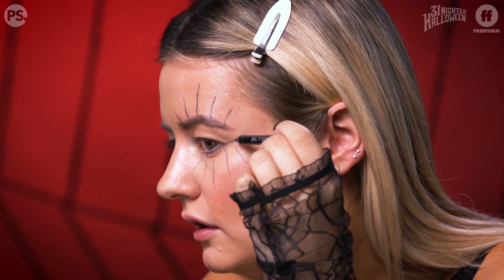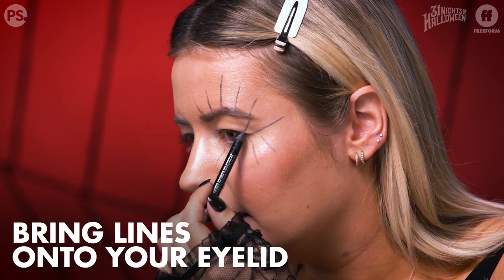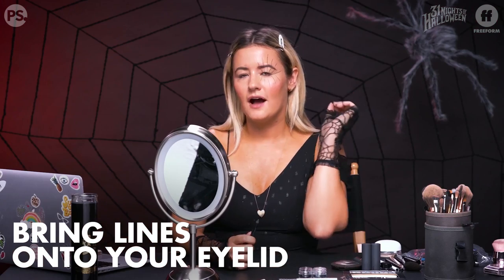To bring this all together, take a line from the corner of your eye and bring it outward. I'm going to bring these lines onto my eyelid to connect them. We have the main lines: five up top, five on bottom, and one coming from the corner of the eye.